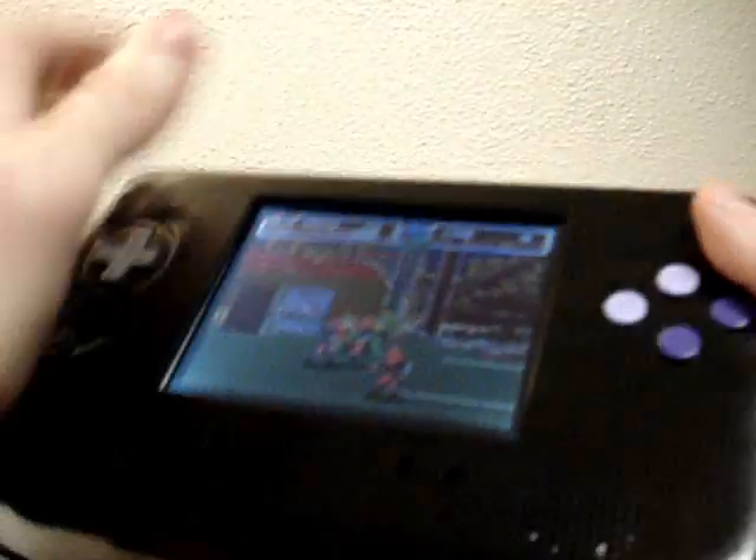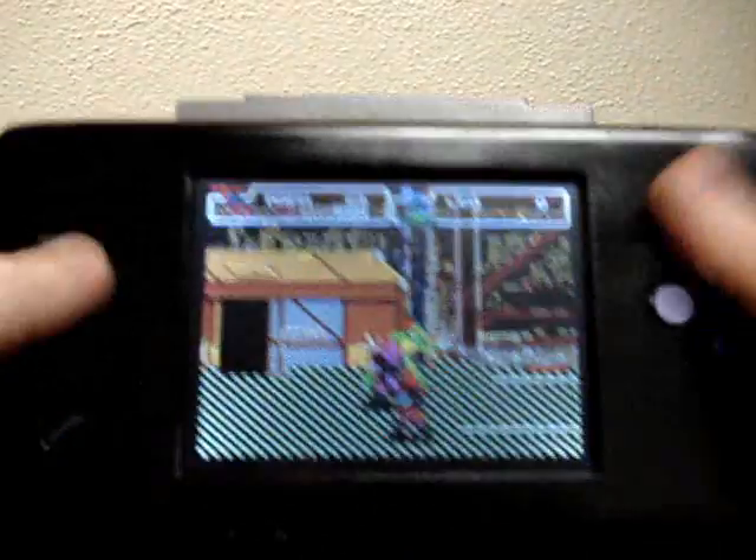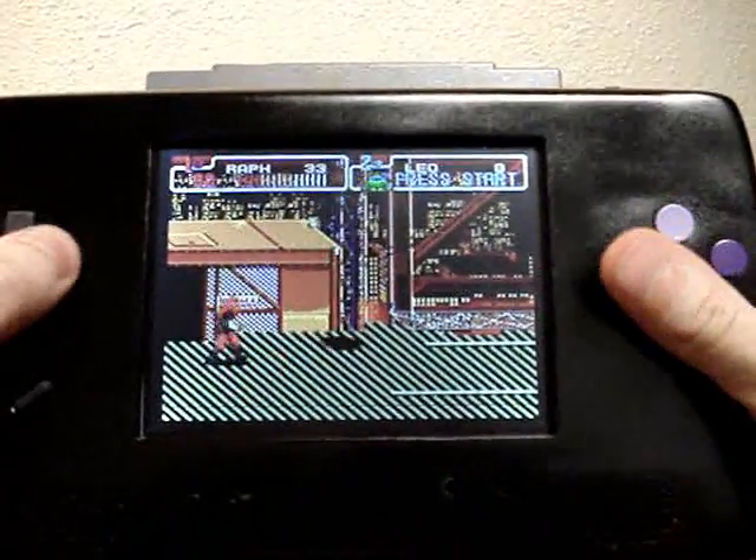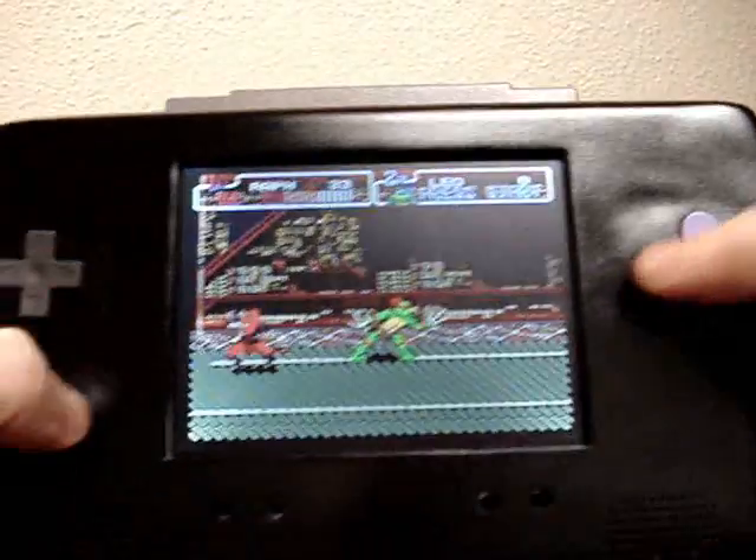There it is in action. And since the cartridge slot is on the back like this, even messing with it during gameplay doesn't freeze it — works just fine.